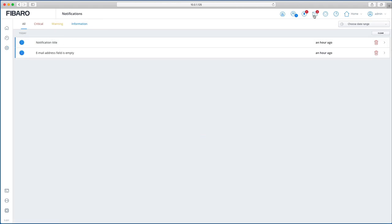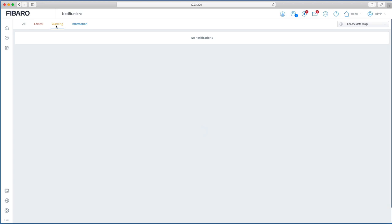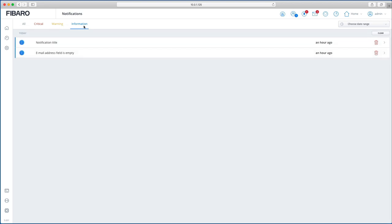There's a messages icon — email addresses and notification titles will be empty initially and need to be filled in. You can filter by critical, warning, or informational messages. There's also a weather icon showing current weather conditions, and a date/time display — mine is still showing as European since I haven't set the time yet.